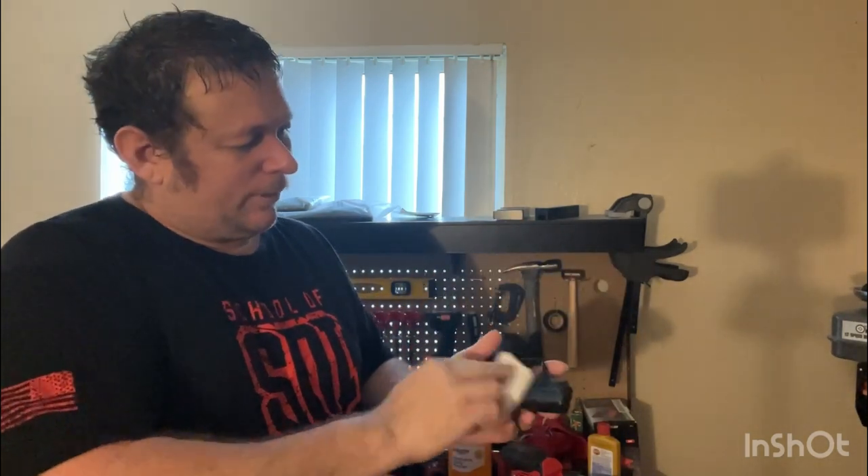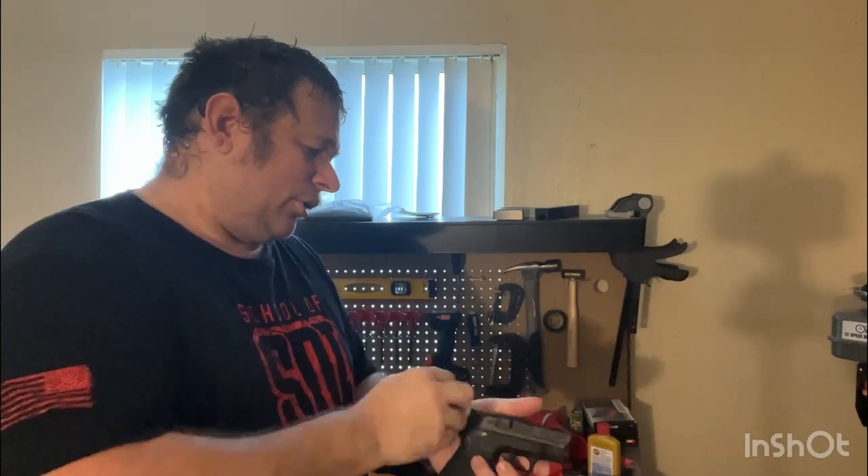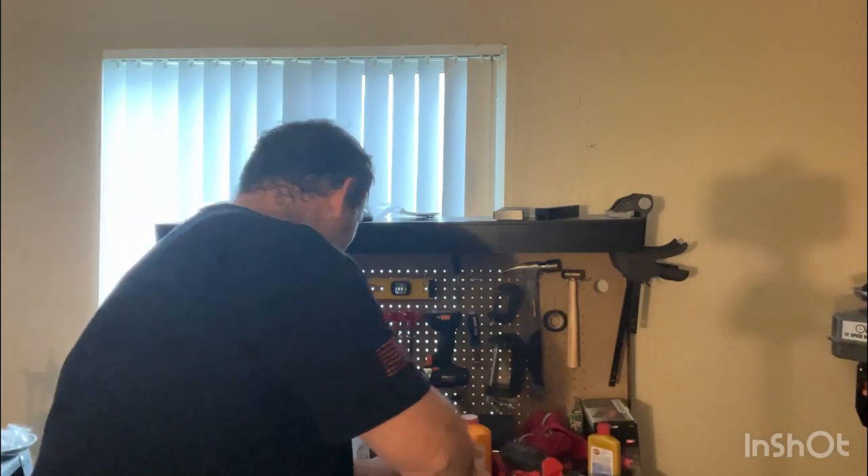It's also important to make sure you follow the rules with your firearms when you're cleaning — make sure you point in a safe direction, even though you know it's unloaded. Now that it's all done, you let it have a second to dry.